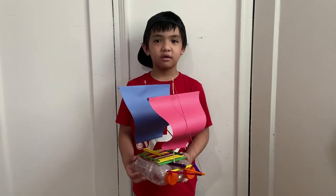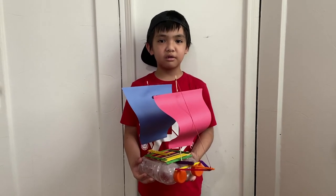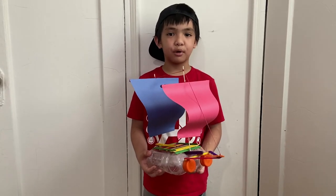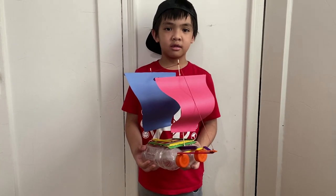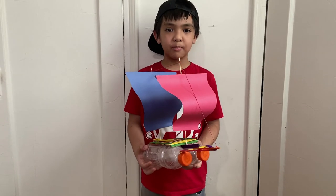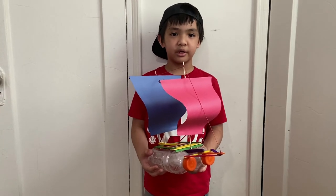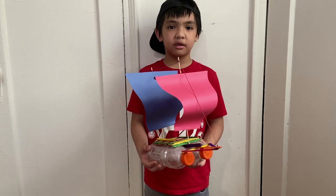Boats are vessels that can flow on water. They can be used to travel, fishing, recreation, sports, and even in military and rescue operations. We made a sailboat. It is a small boat that moves because of the wind. The wind blows across the sails.